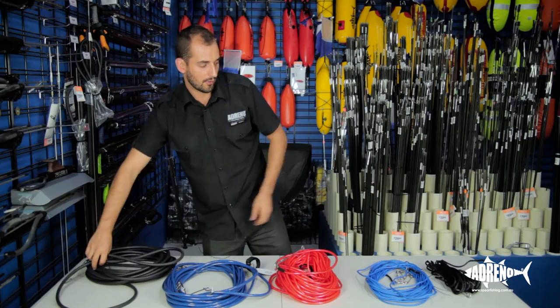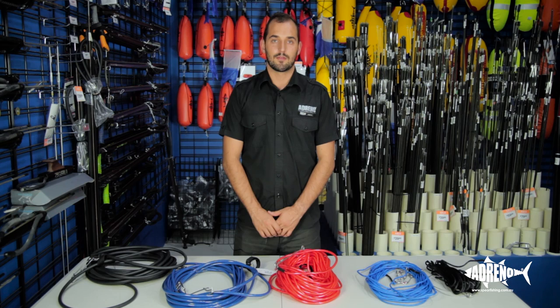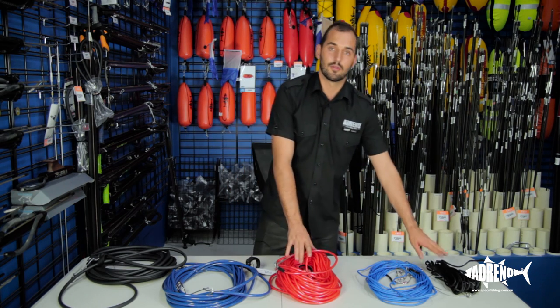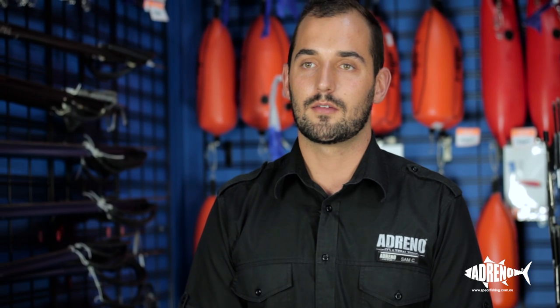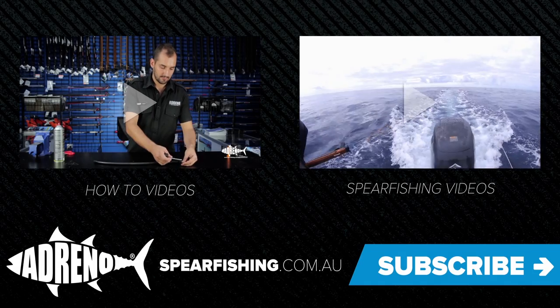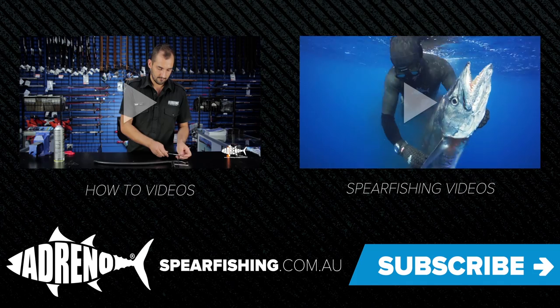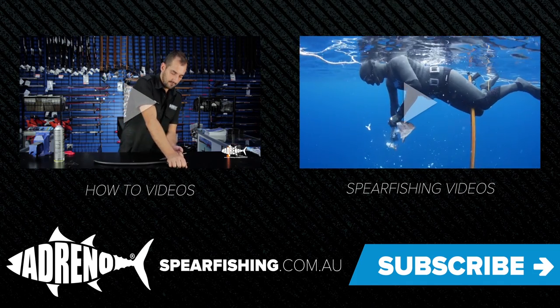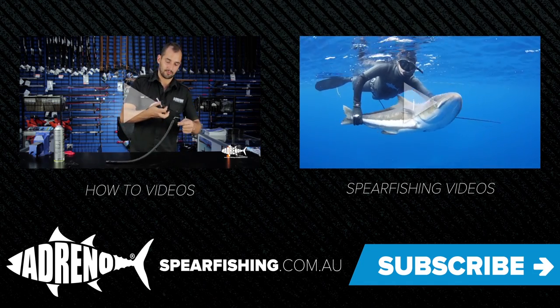And that's pretty much it for float lines. Thanks for joining us today. Come into the store in Sydney — we've got all of this available all the time, same as Brisbane — or you can check us out online at www.spearfishing.com.au. Thanks for watching this episode of Adreno's how-to videos. If you'd like to view more videos, just click here, and please remember to subscribe to our YouTube channel by simply clicking on the subscribe button.